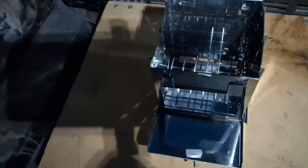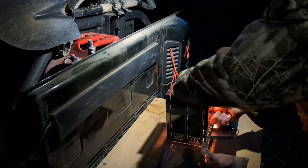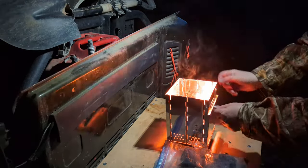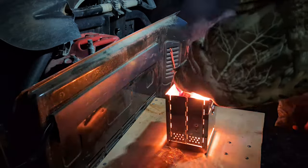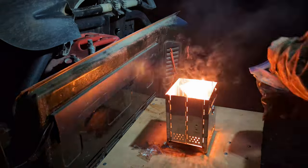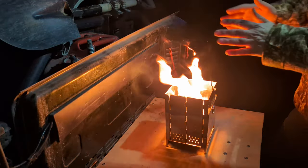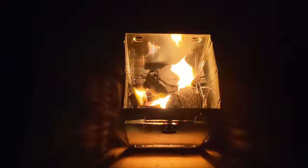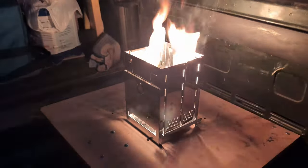Nice and solid — we'll see how well this goes. Charcoal in. We've got that going. Let's put some more charcoal on it. Look at that — it's doing all right. That's looking beautiful.